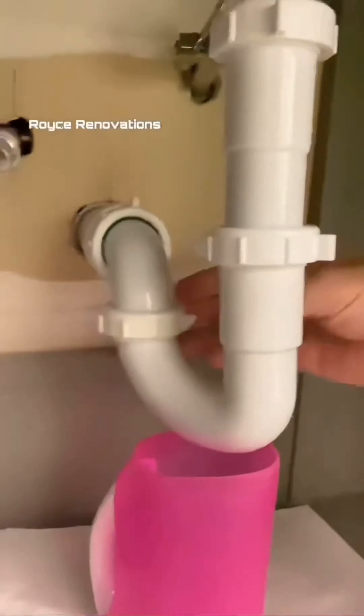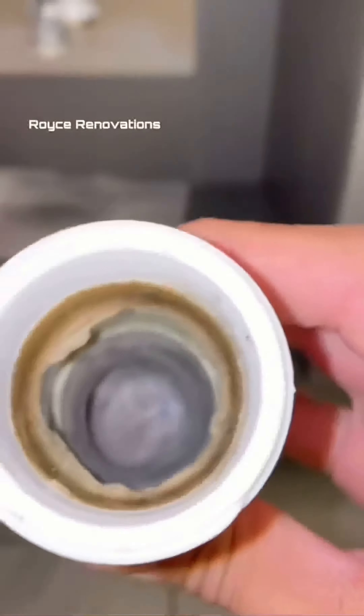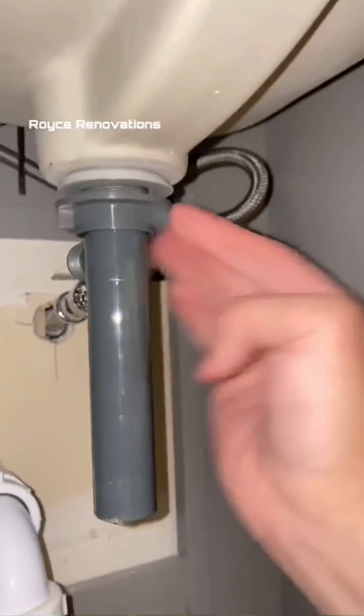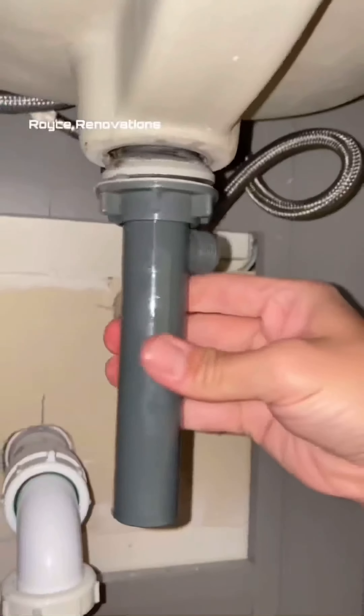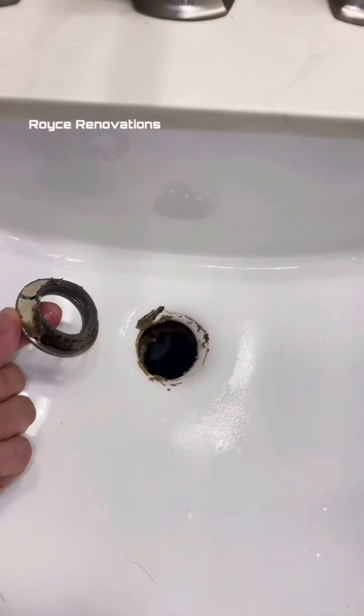Now let's jump into why these bathroom vanities stink so bad. Let's start by removing these nuts. These P-traps can hold a lot of junk, so let's get that cleaned out. Here's the biggest problem I have with these pop-up drains — it's the pop-up. That darn rod goes through the center of the drain, catches hair, and then restricts the flow of water, which doesn't allow the P-trap to flush properly.